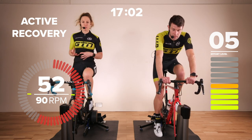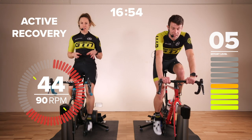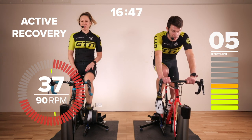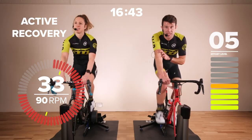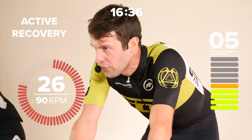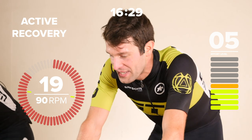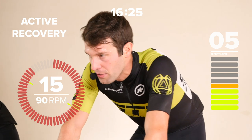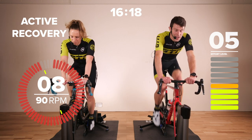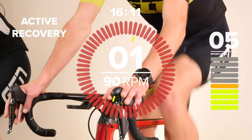In all, this main block of the session is 20 minutes. With the warm-up and warm-down included, it comes to a total of 25 minutes. Feel free to extend or reduce that if you'd like. We've got 10 seconds remaining, then we're into our next tempo block — eight out of ten intensity, 90 RPM. Three, two, one, off we go.